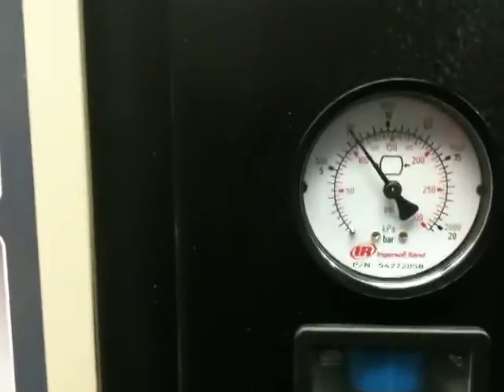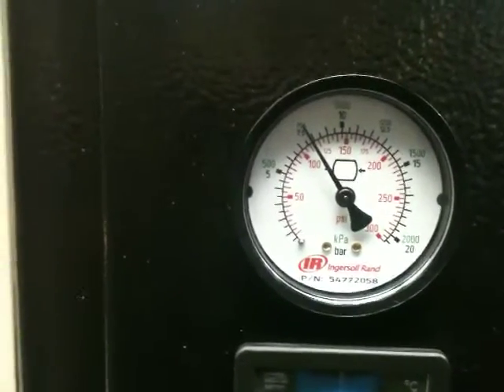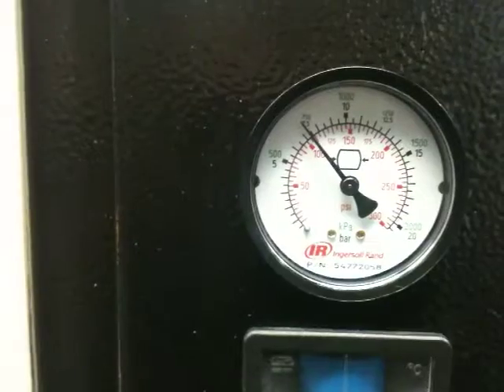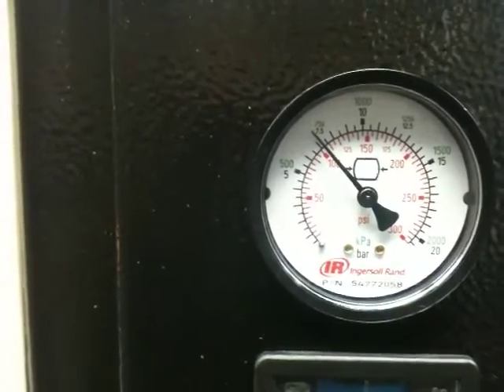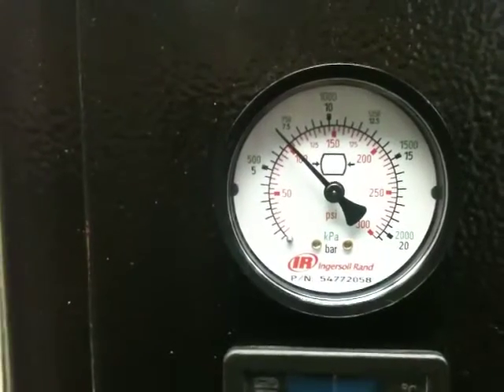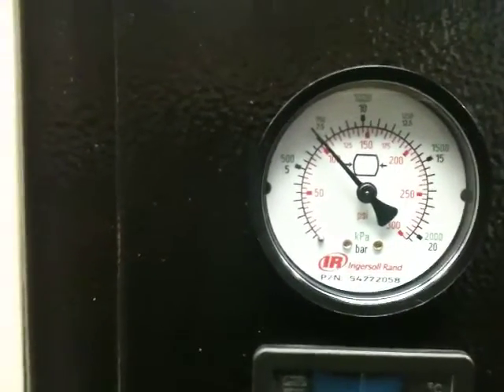Now it will be a constant run. There it is. Now it is a constant run. That's more out.